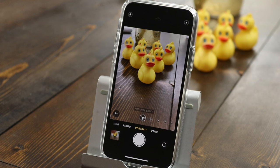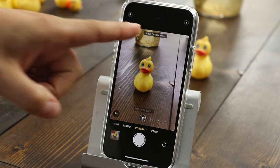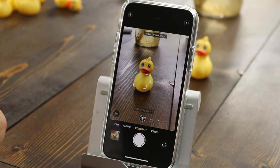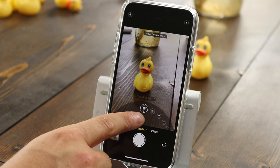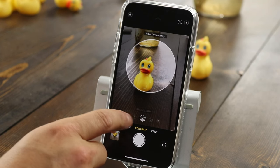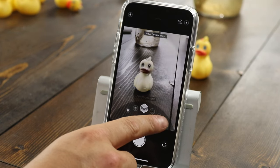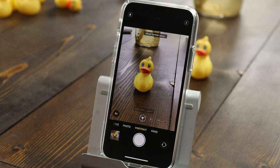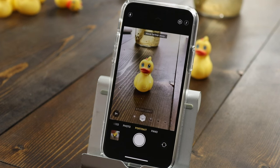Portrait mode is a huge selling point for these iPhones — it gives you photos that look like a professional photographer took them. You can tap through the lighting options: natural light, studio light, contour light, stage light, stage light mono, and the new high key light mono. These are all the options available within portrait mode, and you can edit and change those options after you've taken the photo, so you can always switch the lighting style later.